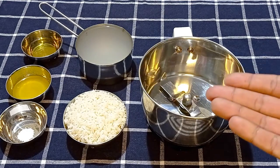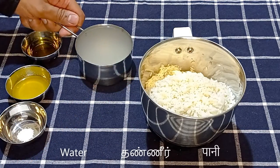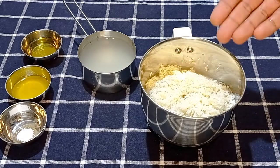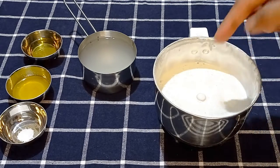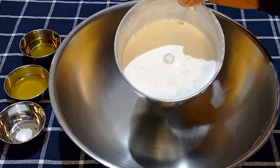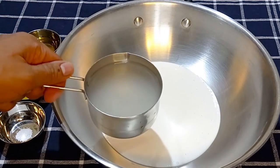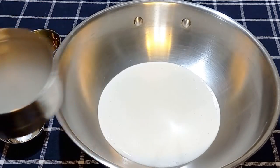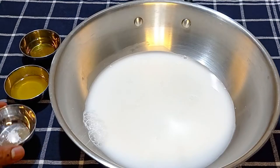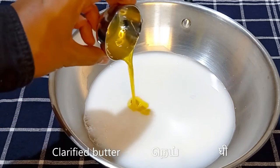Let's first prepare a batter to make the Kulkattai dough. In a blender jar, add the half cup of soaked raw rice and just a little bit of the one cup of water. Do not add all the water while grinding as the rice may not grind properly. Grind the soaked rice into a smooth and fine paste. Pour the rice batter into a heavy bottomed pan, add the remaining measured water — I'm adding it to the blender jar first to collect all the stuck batter. Then add a pinch of salt and one tablespoon of ghee or clarified butter.